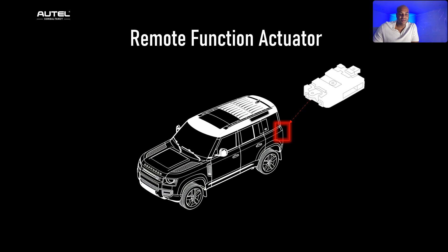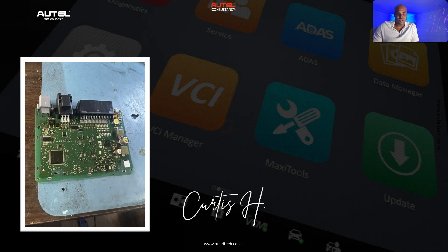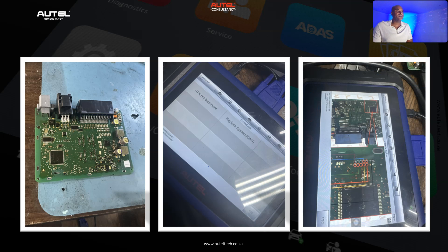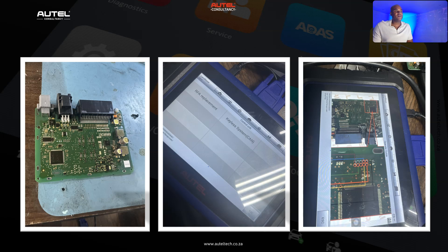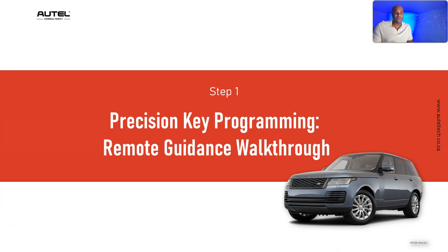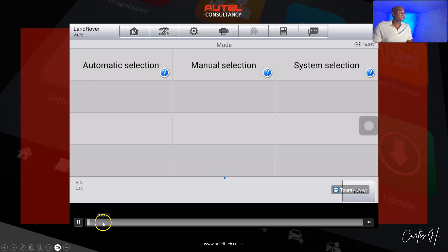The RFA module is typically located in the rear trunk on the left-hand side. My client did some research and watched my video on this procedure, and automatically assumed he needed to do it on the bench. He took out the module and showed me the menu, saying it wasn't matching up. I did some research, asked my engineer, and they told me we could possibly do it through the OBD instead.